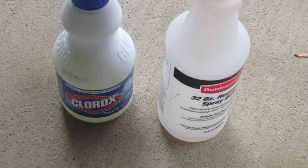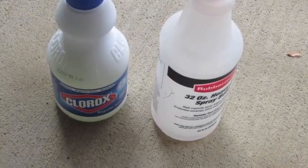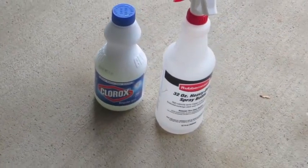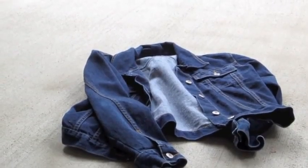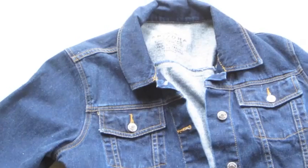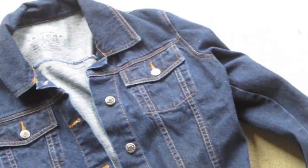The things we're going to use are most likely household items you already have. The first thing is Clorox bleach. We're also going to need a spray bottle to dispense the bleach — I got mine from Target for four dollars. You're also going to need a denim jacket; you can do a vest or shorts. I got this jacket from the thrift store for six dollars.